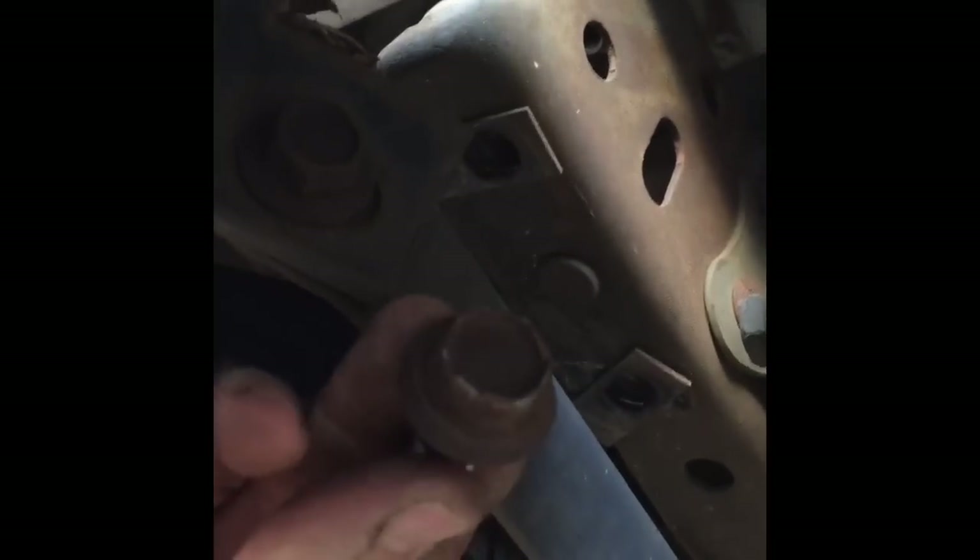I'm going to go ahead and remove this rear bumper as well. I've already got this side disconnected. All you got to do is take two 18 millimeter headed bolts out of the way and reach up in here and unplug your tag lights on both sides. I'm going to unhook the other side and lower this bumper out of the way.